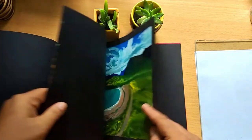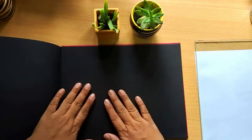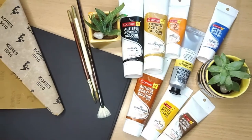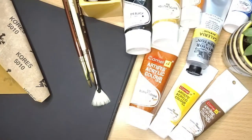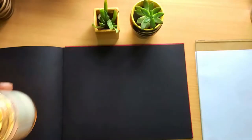I also have a YouTube channel where I post tutorial videos on varied mediums and subjects. These are the supplies we will use for today's painting. A detailed list is mentioned in the description box below. Let's dive in.